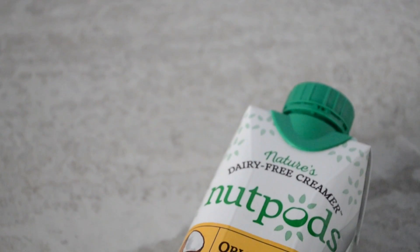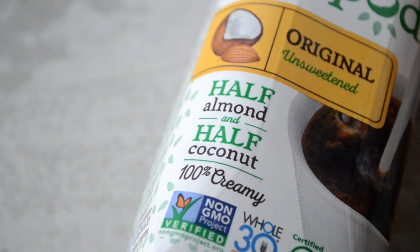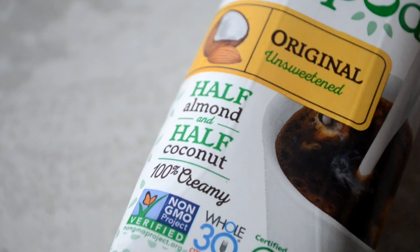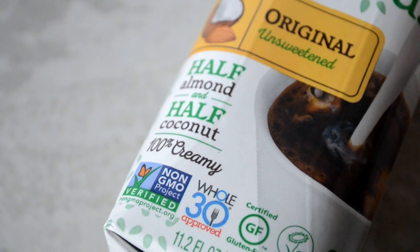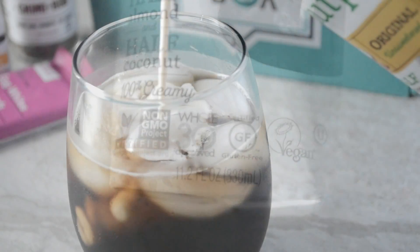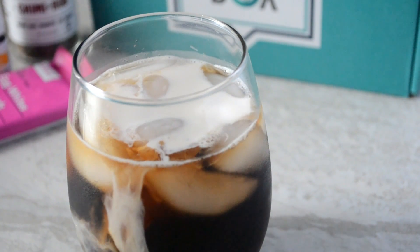Next up we have Nut Pods, a dairy-free alternative to half and half. It combines coconut milk and almond milk. Of course it's Whole30 compliant, non-GMO — which is always good — gluten-free, and vegan friendly. Cookies, this I love. I used it as a creamer in my iced coffee and it's delicious, so Nut Pods — it's a win.